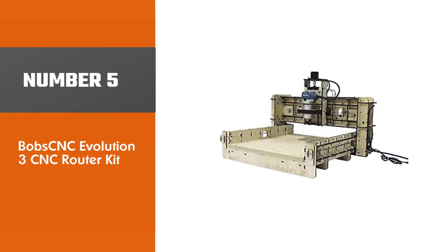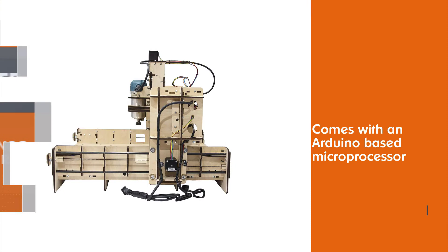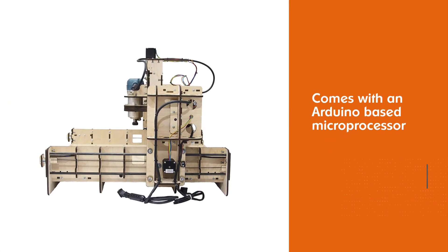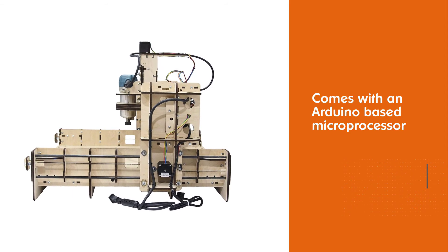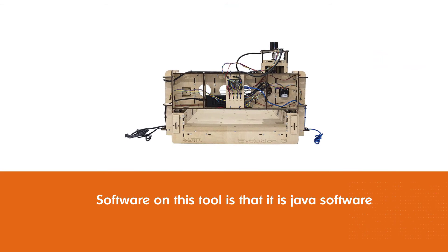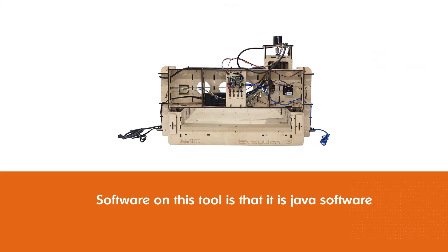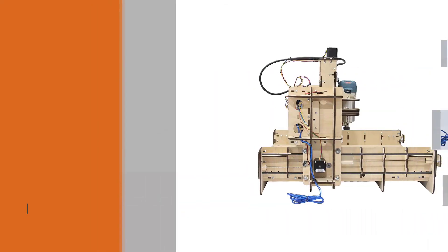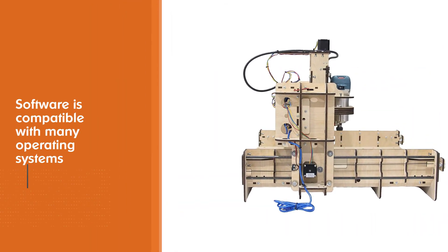Number five: Bob CNC Evolution 3 CNC Router Kit. When it comes to software, the Bob CNC E3 comes with an Arduino-based microprocessor plus a DW660 router that you can attach to a USB port. The software is Java-based and compatible with operating systems like Windows, OSX, Raspberry Pi, and Linux.